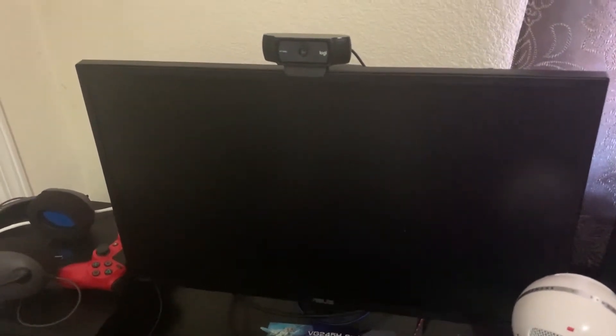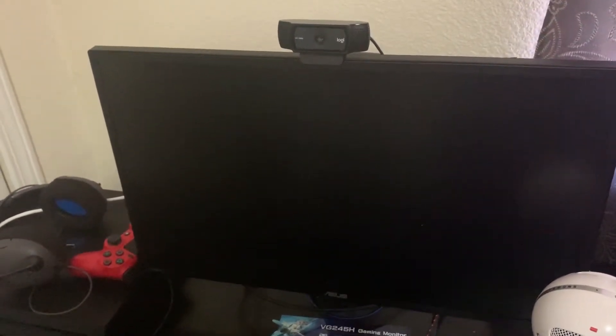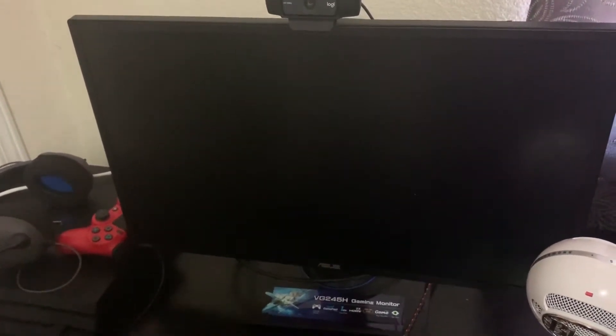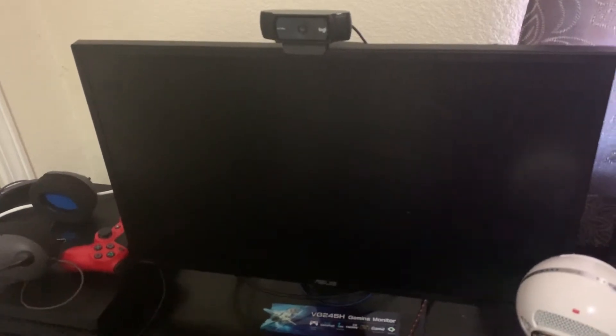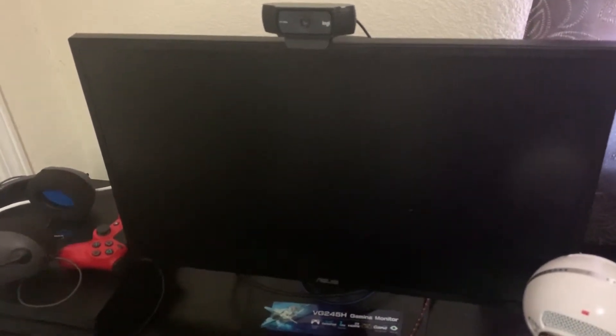This is my monitor with my Logitech C920 camera. The monitor is an ASUS VG245H — it displays at 1080p, but I personally think it displays at 4K HD. It's a good monitor if you're interested in getting one for a PC.